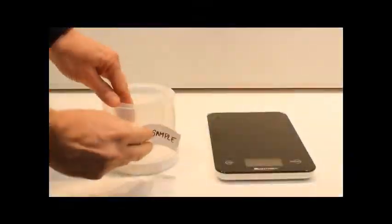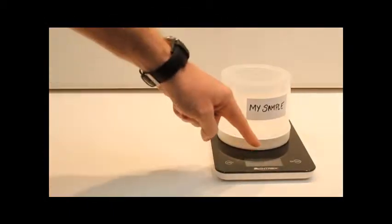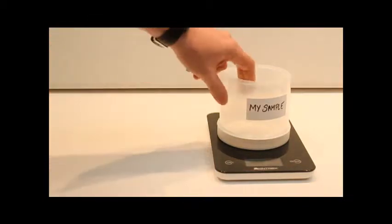Label an empty Marinelli beaker with the sample specific information, then weigh it with the cover on. Record this weight as the container tare weight.